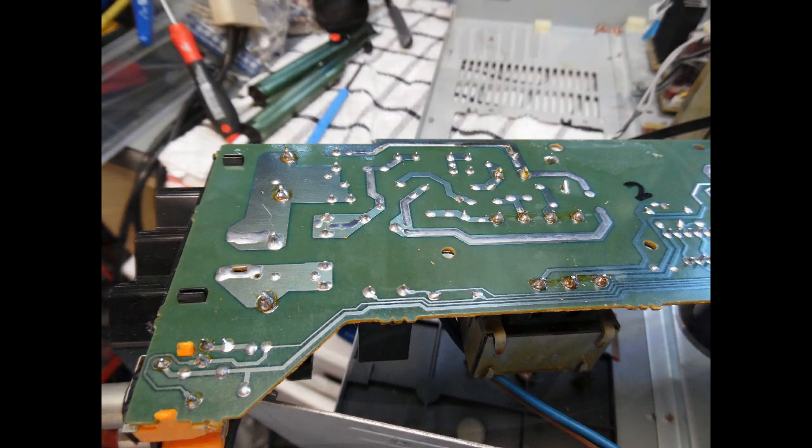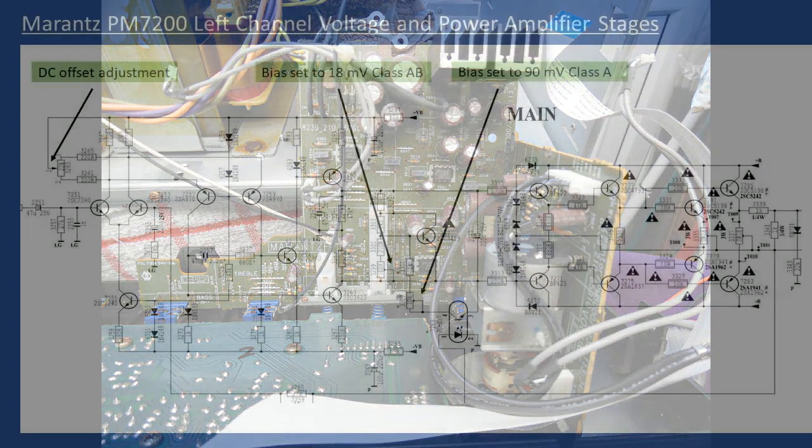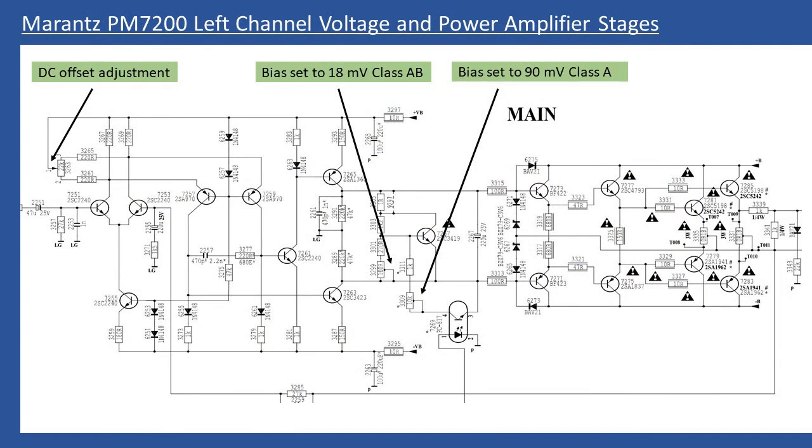Also check the motorized volume control — you may find dry solder joints there too, and clean it with DeOxit. When it comes to alignment, the circuit schematic shown in the video covers the left channel, showing both the voltage amplifier stage and the power amplifier stage. There are three adjustments to make, so leave the amplifier running for a period to warm up first.